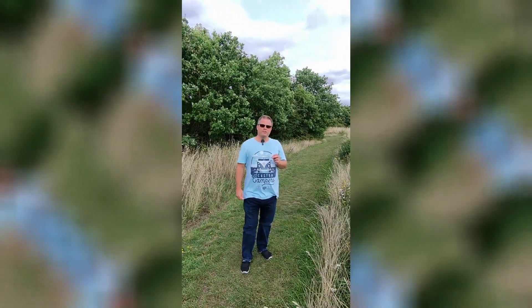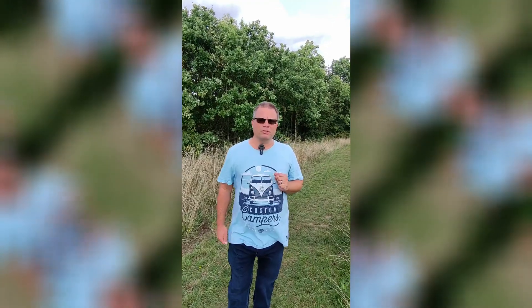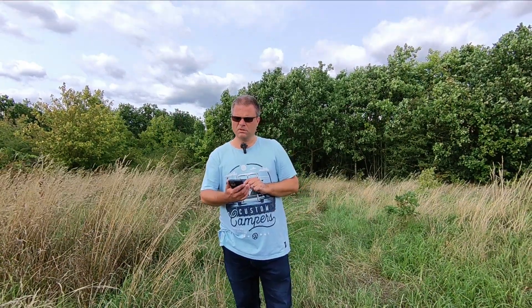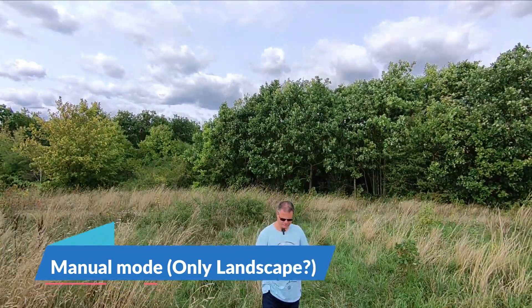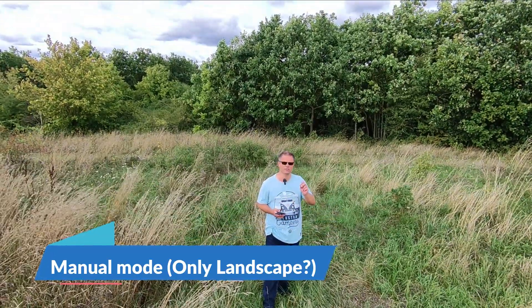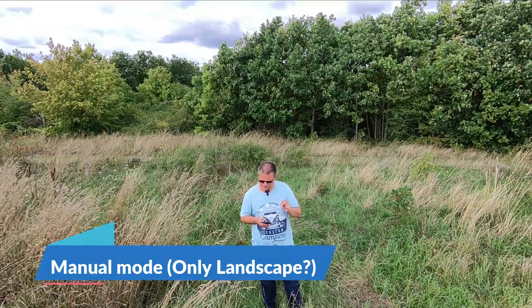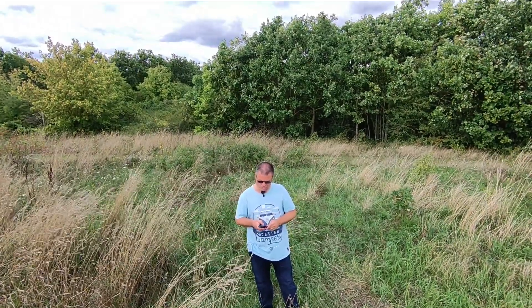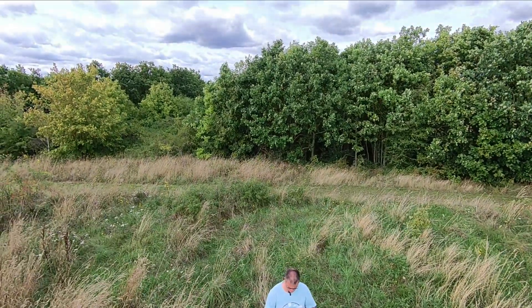It's really worth updating both your drone and your app on the smartphone — you may have to go to the Google App Store to do it. One thing I wanted to share is that in manual mode, it doesn't seem like you can actually switch to vertical. There's a settings button but I can't see a vertical option on there, so it would seem manual mode is the only one that hasn't got vertical mode integrated yet.